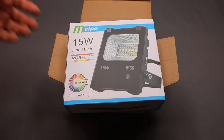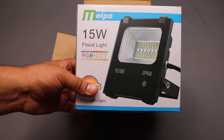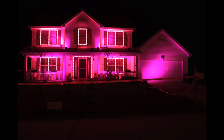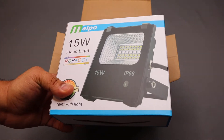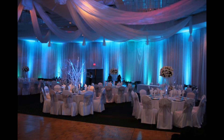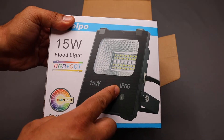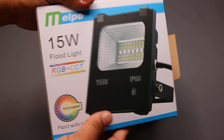You can use these lights for a whole lot of different reasons. You got the holidays coming up, so I'm going to be using them for Halloween, Christmas, and a few other things. You can even use them for special events. You can light up a wall. These floodlights are pretty handy. As a matter of fact, these can be used outdoors — they are IP66, so I think I scored.